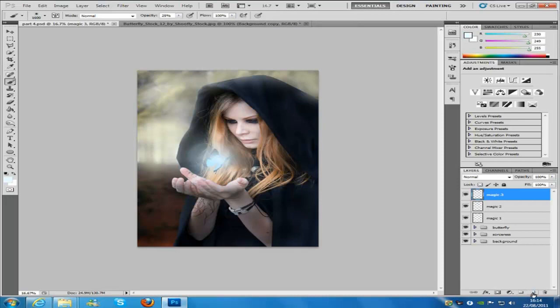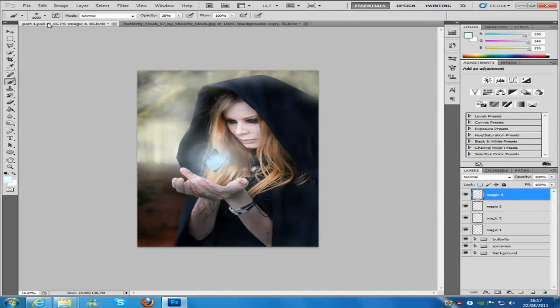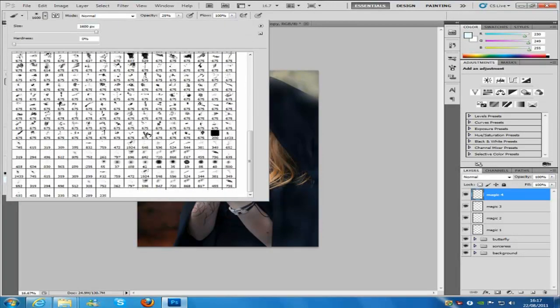Now make a new blank layer and name it 'magic 4'. We need to get another brush set — space brushes. The problem with the written tutorial is it doesn't actually provide them. If you need them, the link to download them is in the description, or you can download the whole source pack from my website. Once you've downloaded and installed them into Photoshop, go to the brush panel, scroll all the way down, and select the brush set to 615.